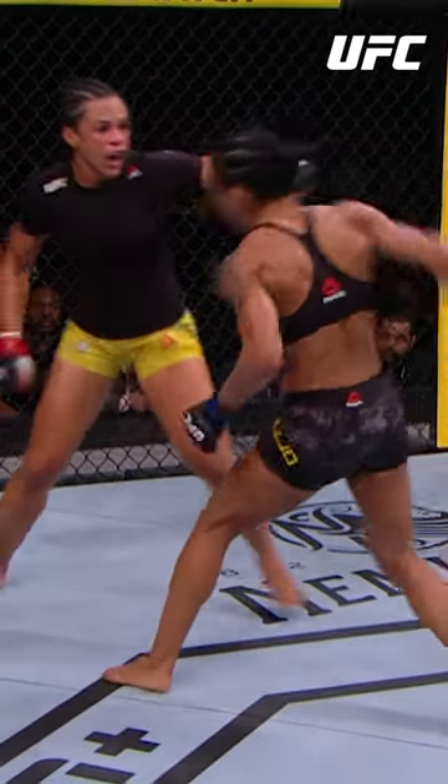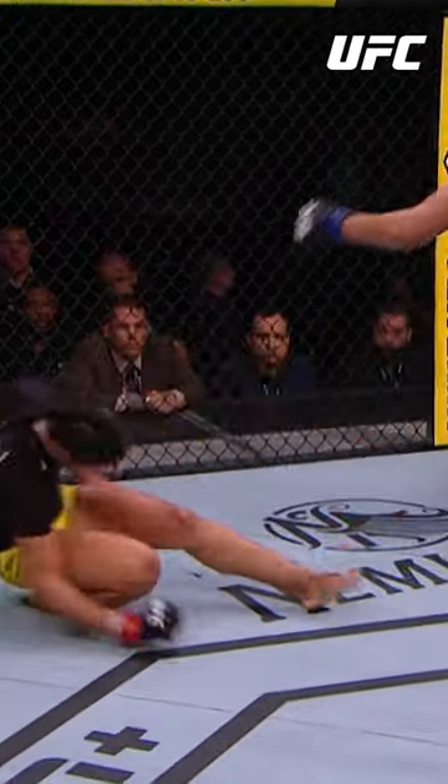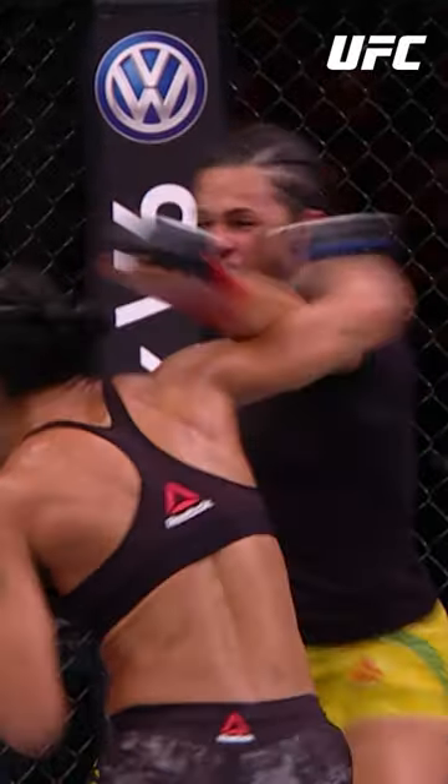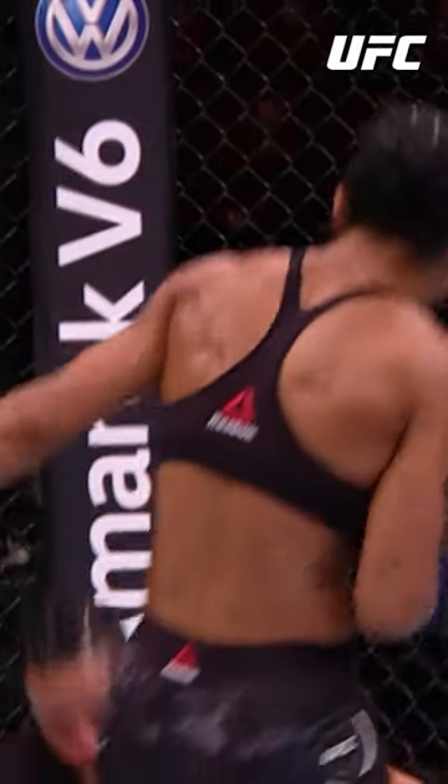Viviani here — look at that, right hand over the top. That little small feint down — look at how she drops her head off to the side, then lands the overhand right. The reason she was able to do that was because she secured those takedowns early. Big overhand gets the finish.